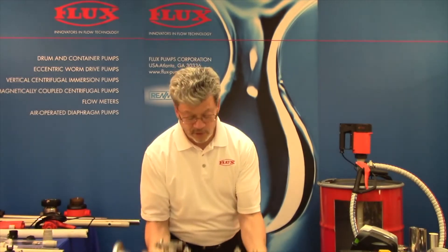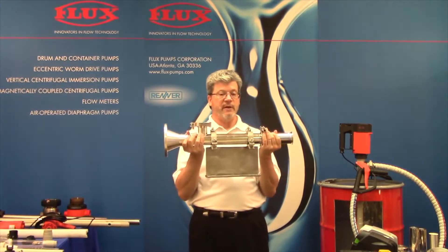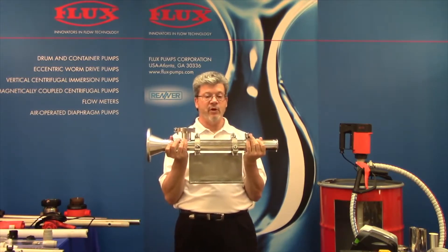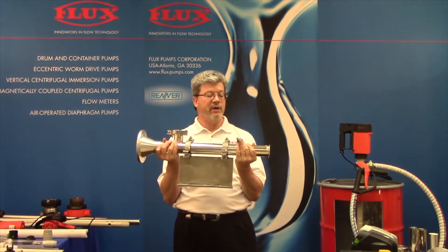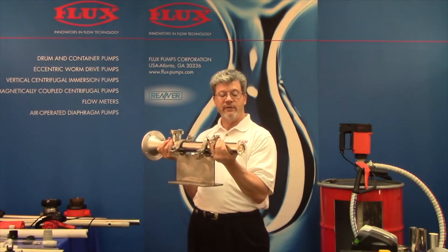I happen to be holding here an S version that also shows you that these pumps can be mounted external — like I showed you the impeller pump a moment ago — that can come out of the bottom of a vessel. We can do the same thing here. Notice we have a tri-clamp inlet.